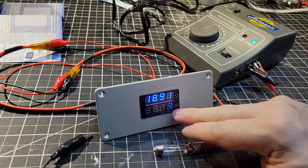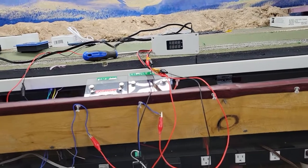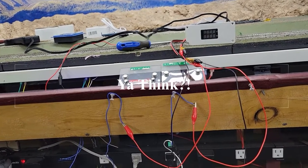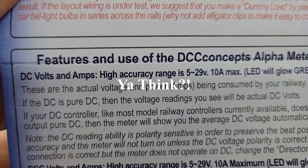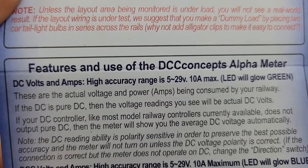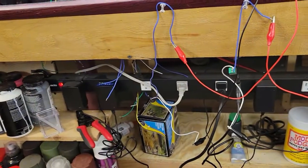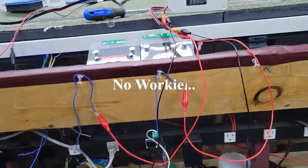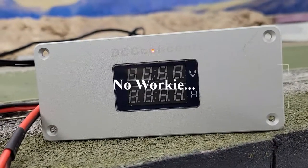I ran into a little trouble, and the problem is on my end — I didn't read the directions before hooking this up. Right here it says the DC volts and amps high-accuracy range is from 5 to 29 volts. I am hooking it up to my 3-volt bus, which is enough to light the indicator light but it's not enough to power the display itself.